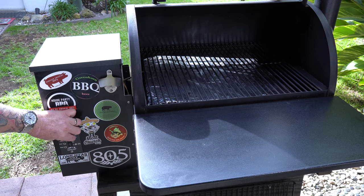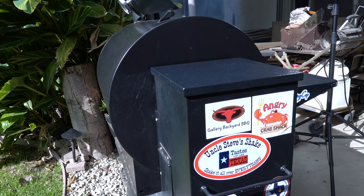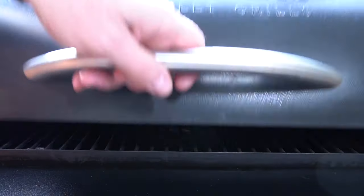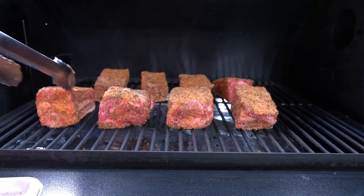I set it for 275 — really what I did is I set it for 250, and I know the way my Traeger performs, it actually goes up to an average of about 270 to 280 even though I set it for 250. So it's important to know your pit — that's where the saying goes, pit master, you know your pit, therefore you're a pit master. Once the Traeger was up and running and stabilized at a good temperature, we went ahead and put those beef short ribs on bone down, right on the grate.